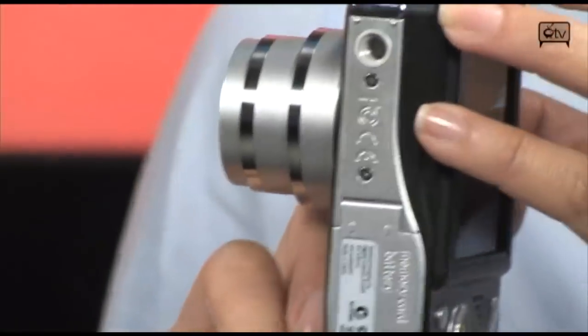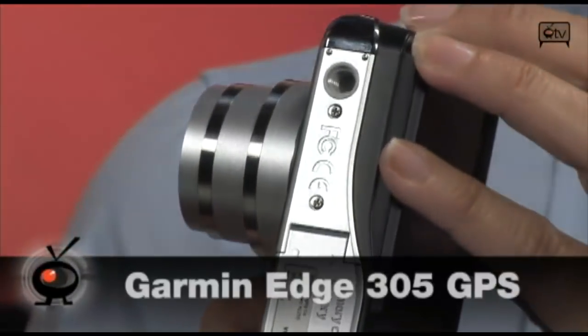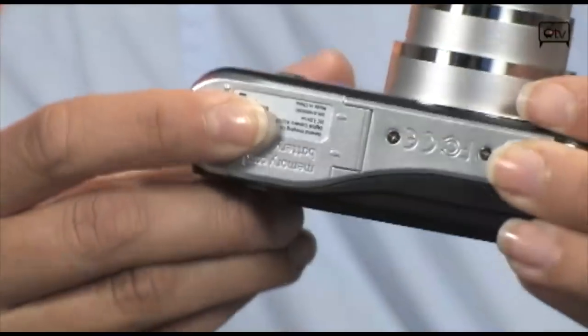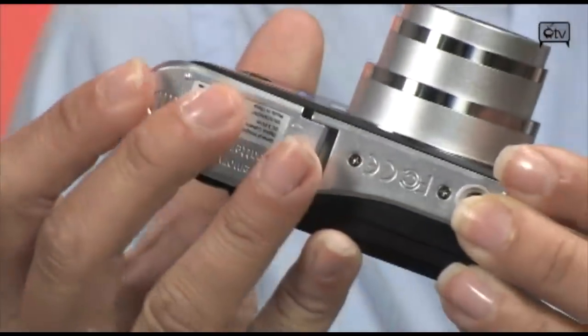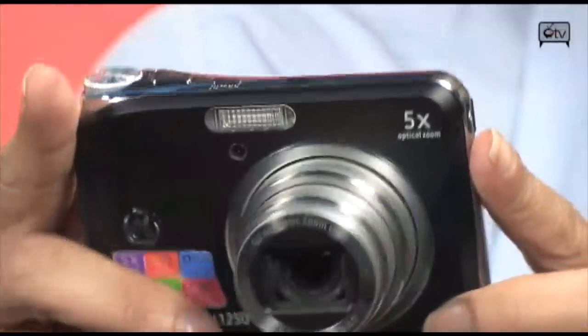On the bottom you have your tripod holder, which is an additional accessory you can purchase with this camera. You also have the battery casing where the SD slot fits in. This camera supports both SD and SDHC cards for even more picture storage. You also get up to a 1600 ISO speed.